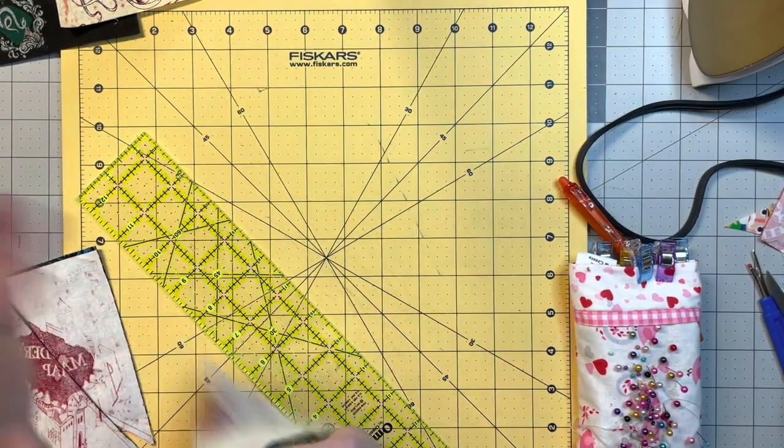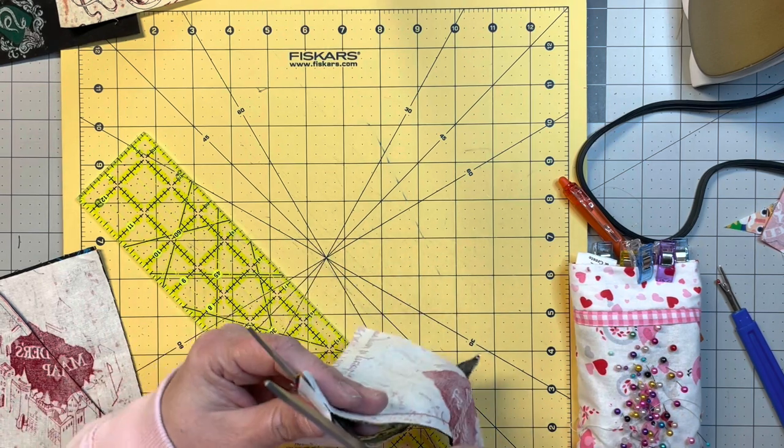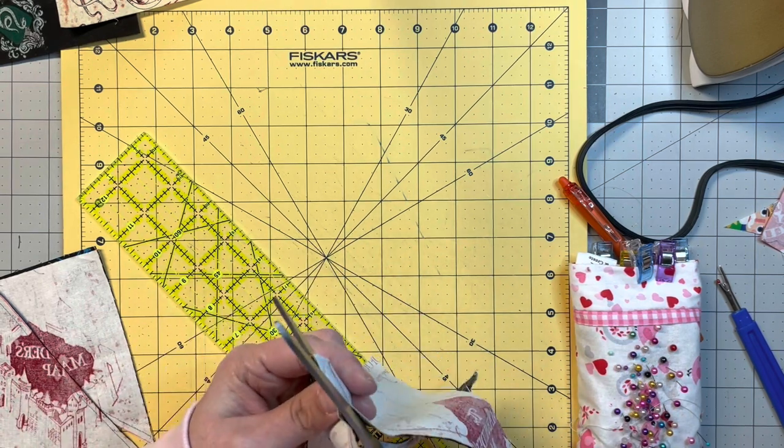Now we're going to iron them open. I need to trim it all the way through — I think I need a new blade on that rotary cutter.